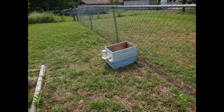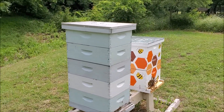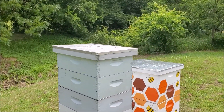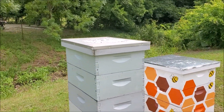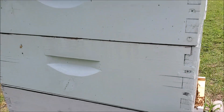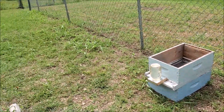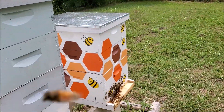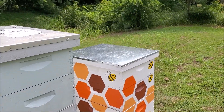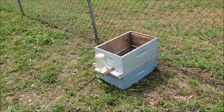Here's a shot of the community hive. Both beehives have two supers on top of the excluder. We've moved the honey from feeding the beehive itself and brought it out here, so it is now a community feeder.